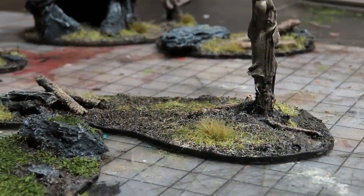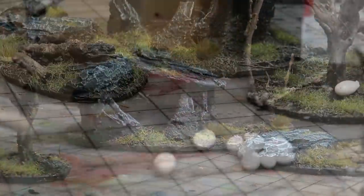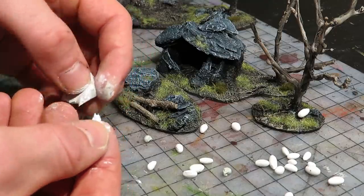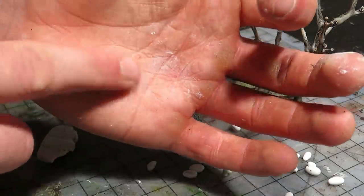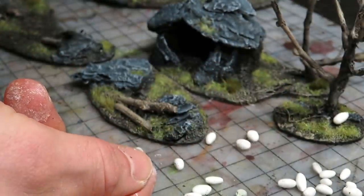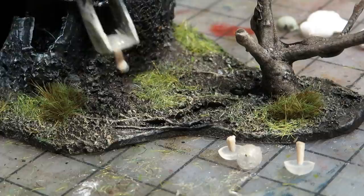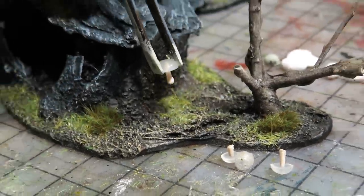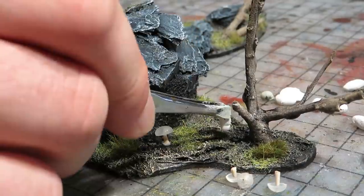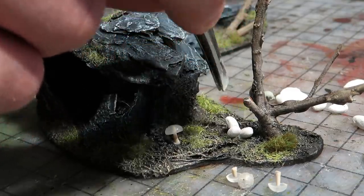We also glued on some tufts. A dark forest needs spider eggs — we made these simple eggs from clay by shaping small pieces with rolling motions. While the clay dried, we also made quick mushrooms from hot glue and toothpicks. Then we glued on the eggs and the mushrooms wherever they fit well, using PVA glue, although superglue would have been a much better choice.